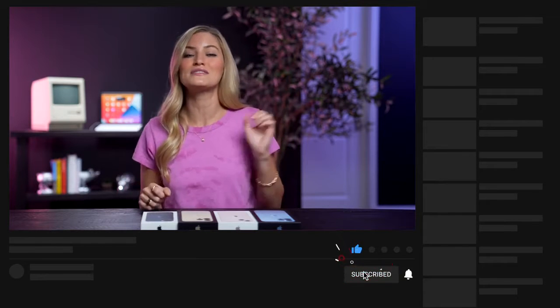If you guys are new here, hi, welcome. I do a ton of tech videos here, and we're gonna have a bunch of Apple content, so be sure to subscribe if you haven't already. Hit the bell to receive notifications, and like this video, and leave a comment below if there's anything that you would like to see us test out with these phones.